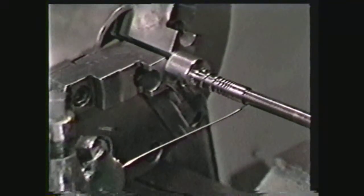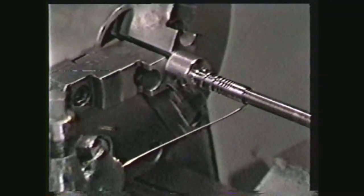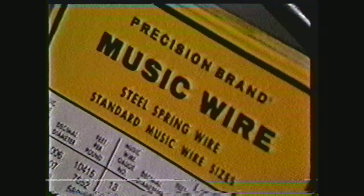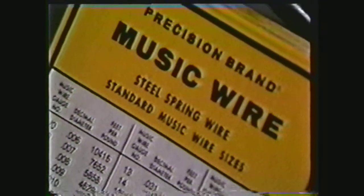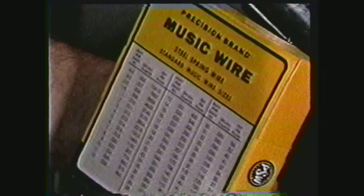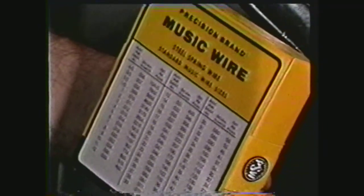There are many factors which must be taken into account when selecting the type and grade of wire for winding springs. Some of these factors are resistance to fatigue, resistance to corrosion, and exposure to high or low temperatures. The best material available for making small springs is music wire. Although it is more expensive than ordinary spring wire, it can retain its characteristics when subjected to higher stresses.